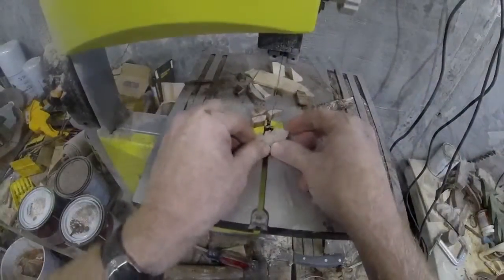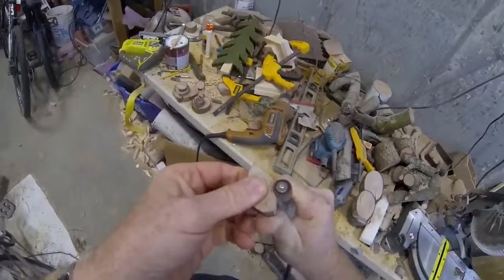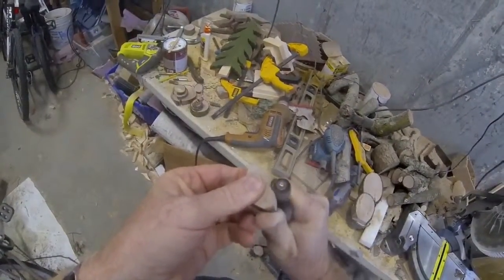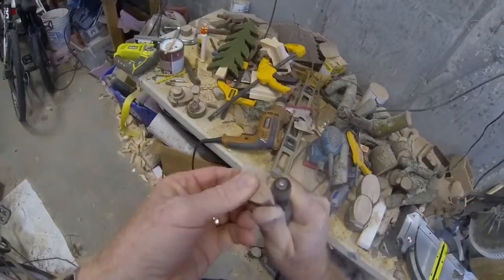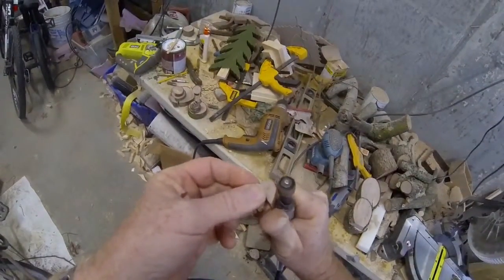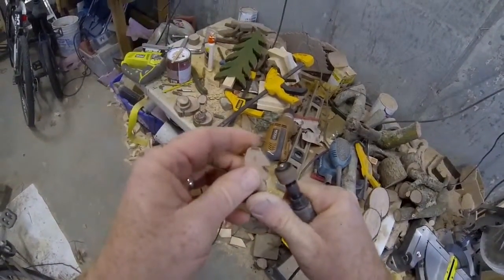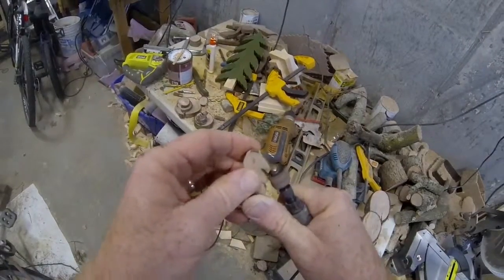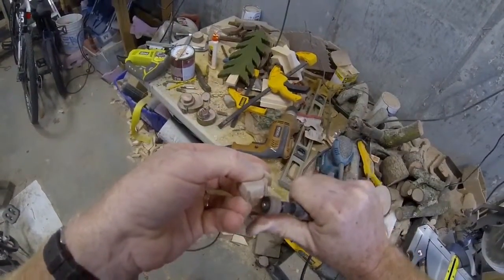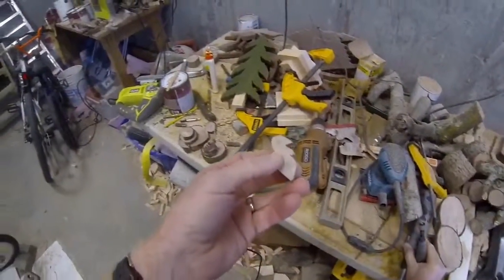This head shape very quickly takes shape — it doesn't take long at all to cut this out. I'm going to use a dremel grinder with a sanding wheel just to smooth out some of the rough edges and give that head a better shape. This is a very, very quick, easy do-it-yourself project. It just has to have the general appearance of that turkey head.